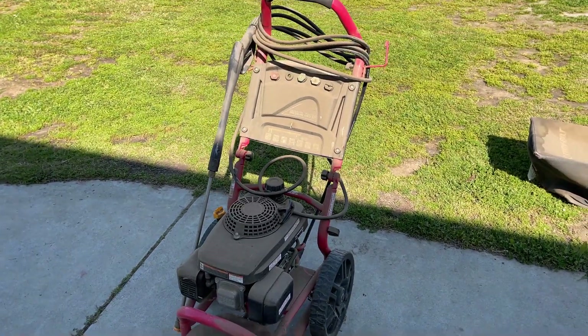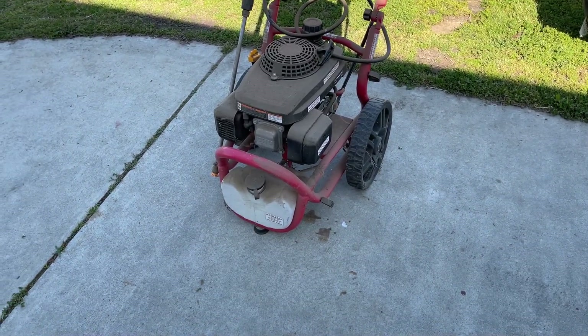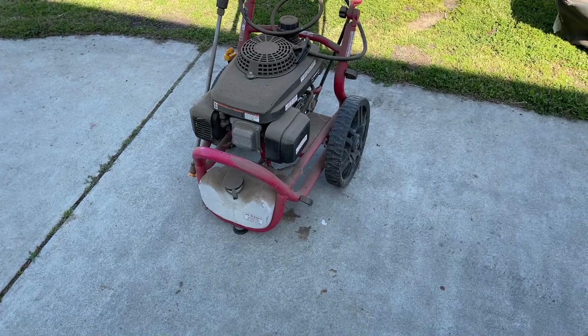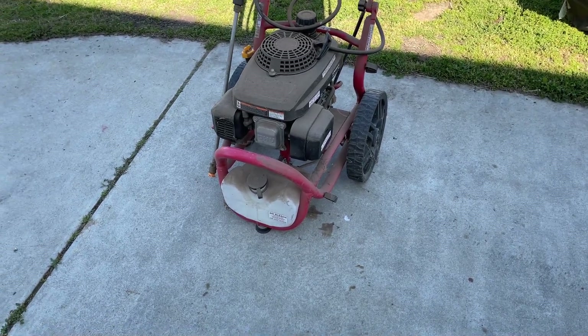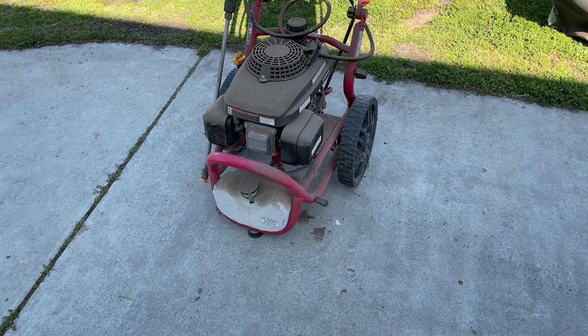This is the second machine that a co-worker brought me. It's a Predator pressure washer. Still got compression. It's really dirty. I don't know what the part situation is like on these.